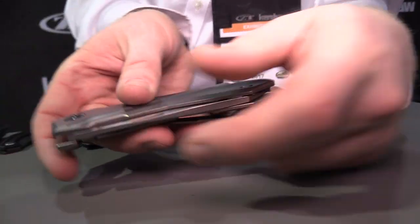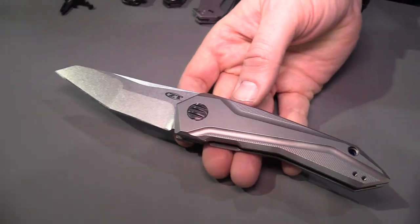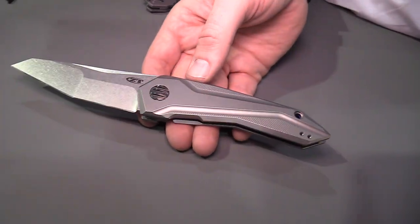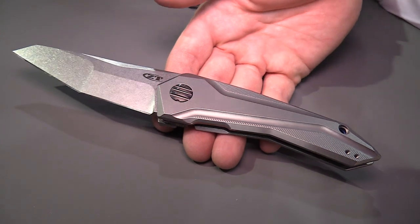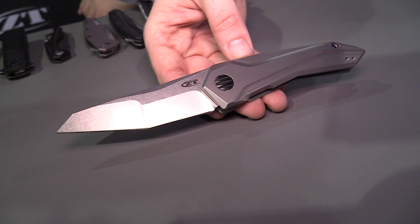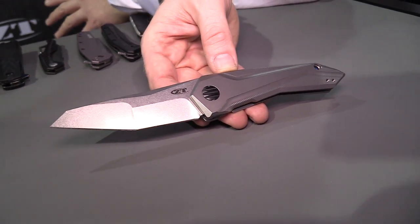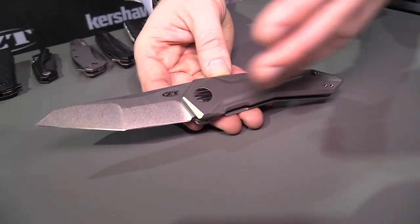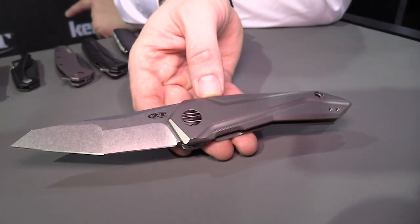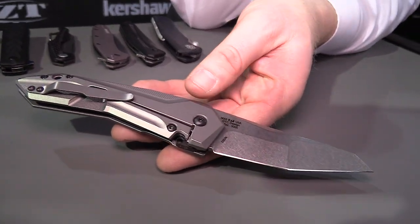Another really cool piece for this year is the ZT 0055. This is a GTC design by Gustavo Cecchini from Brazil. I look at his knives almost like sculptures — they're so beautiful and so out there. He does so many cool things that the average person just doesn't really think about. It's fantastic to be able to do a piece with him. This is based on Gus's Airborne pattern — a really sleek knife packed with cool features.